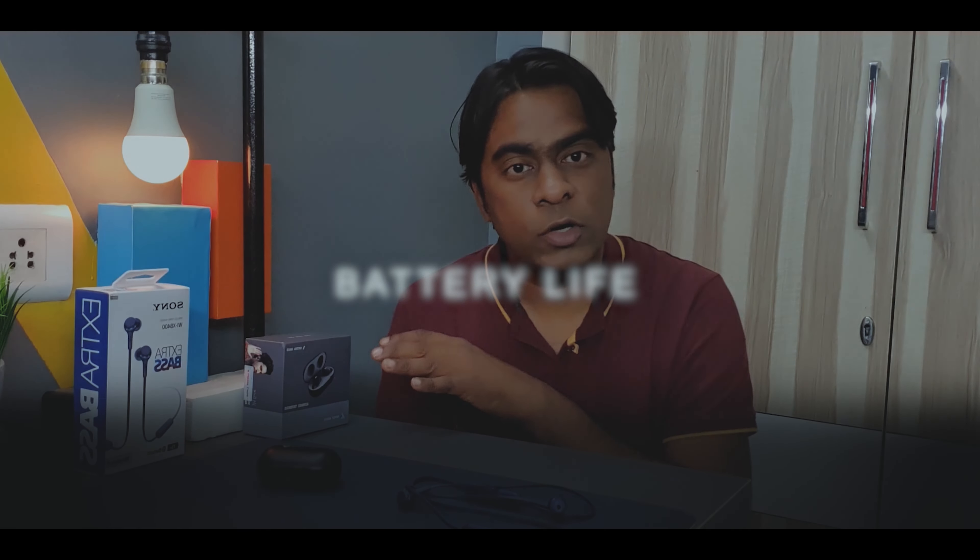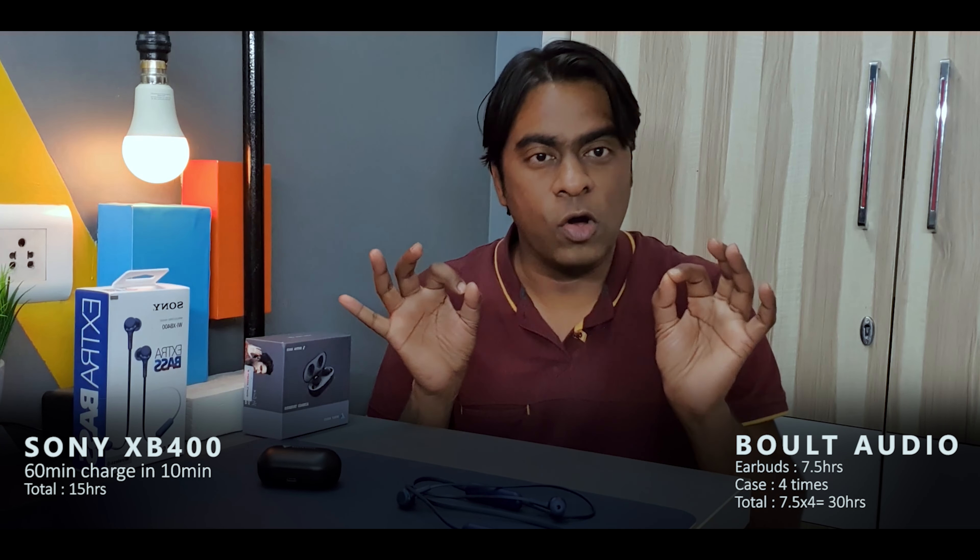Battery life on the Bolt Audio is around 30 hours total, while on the Sony it's around 15 hours. For the Bolt, each earbud lasts about 7.5 hours and the case can charge them approximately four times — giving around 30 hours. In practical usage, on a single charge these earbuds lasted around 15 days. For the Sony XB400, they come with quick charge technology — just 10 minutes of charging gives 60 minutes of music playback — and in normal usage they lasted around seven to eight days on a single charge.